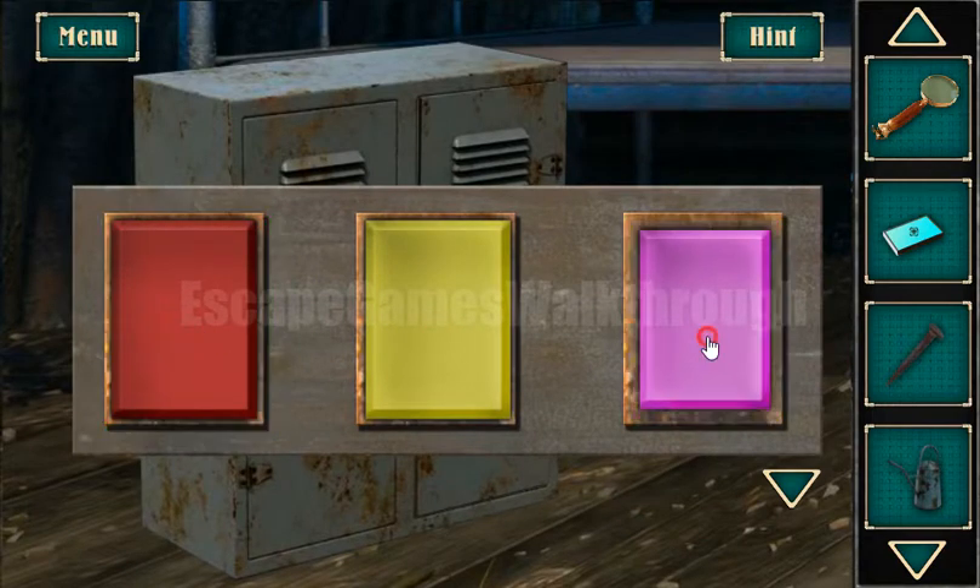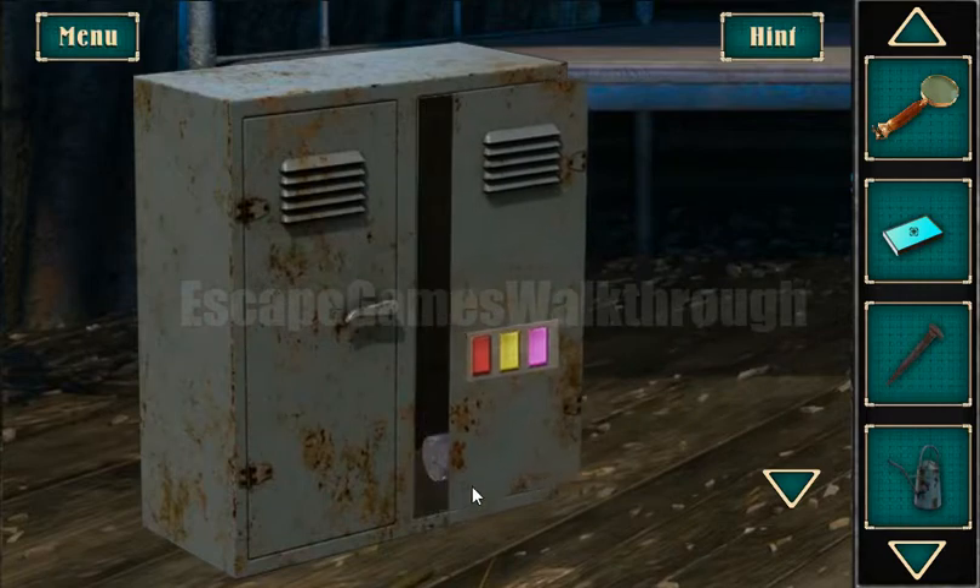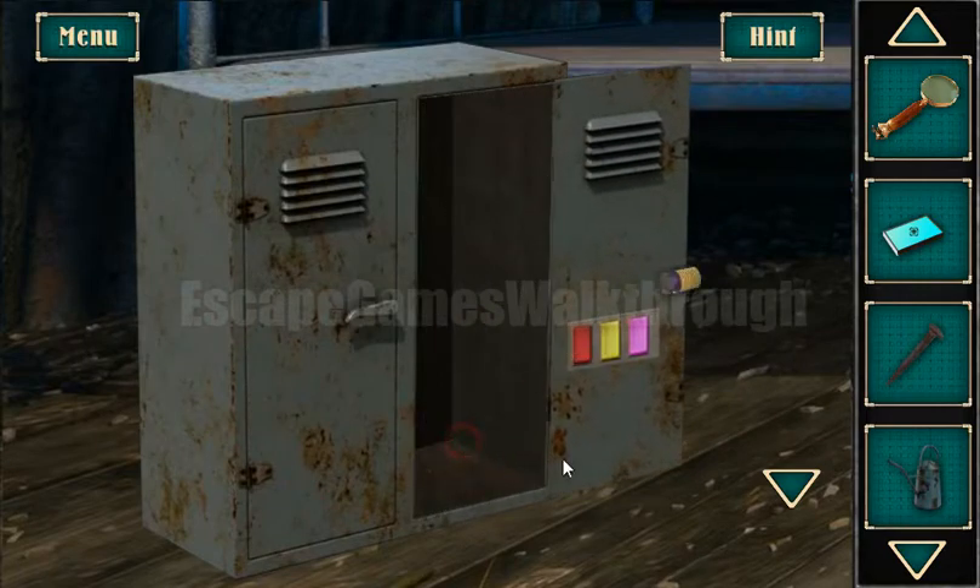We have red, red, yellow and three times pink. Okay, we've got a battery.